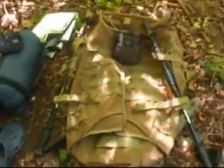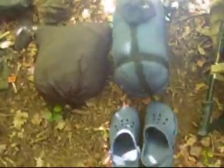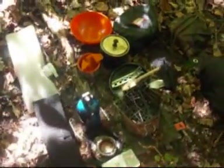Right guys, this is the kit that I'll be taking when I'm walking - doing this walk in a fortnight. I'll go through it in a minute. We're really under the canopy here, I'll try and zoom in. I'll go through each item and wait to see what's working.